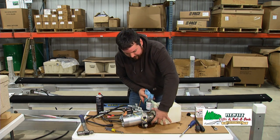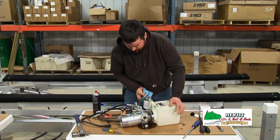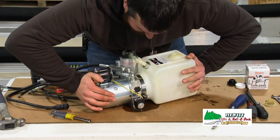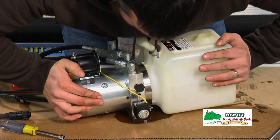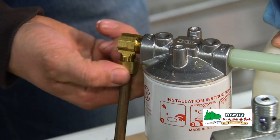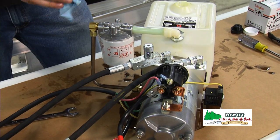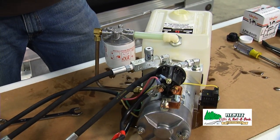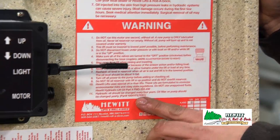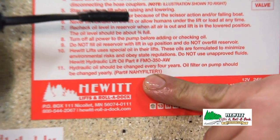Make sure your hose clamp is still on here, otherwise you'll be taking the tank off again. Connect the hose for the filter. Now would be a good time to change your filter if you're going to do that — you just unscrew it and screw a new one back on. The part number for your filter for your pump will be located on the bottom of the warning sticker underneath the lid in your pump box — it'll have the right one for your model.